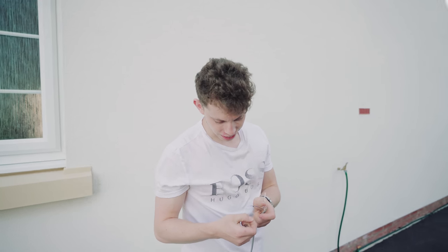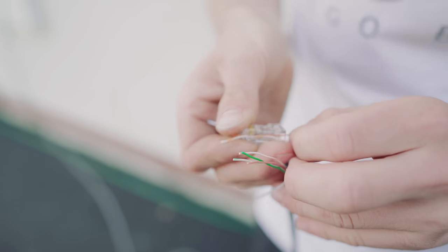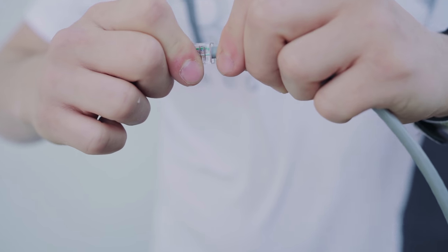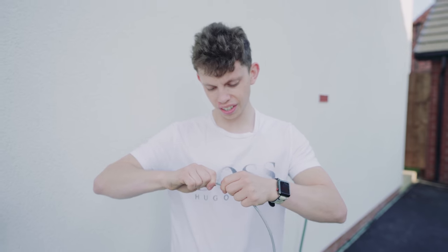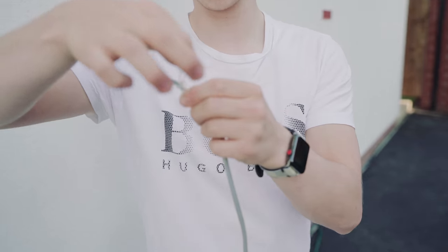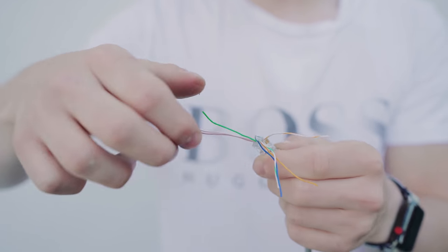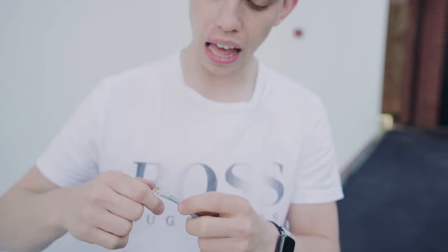Essentially what you do with these is they don't go in any which way — there's actually an order. I'm going to put these through here and then show you the order. The order that I do it in is: white-orange, orange, white-green, blue, white-blue, green, white-brown, brown. And that is called category B ethernet wiring.